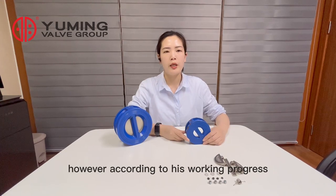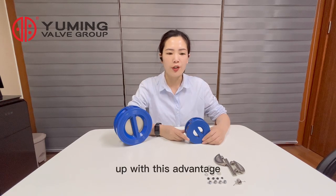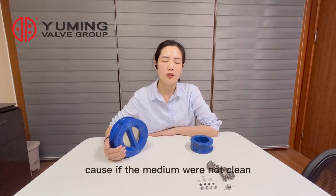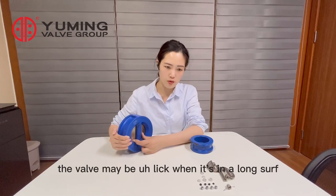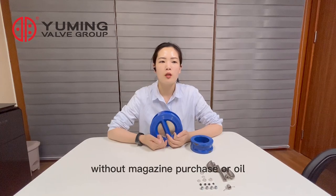However, according to its working principle, there is also an obvious disadvantage. It is not suitable for media with solids, because if the medium is not clean, the valve may leak when it has been in long service. The medium for this valve is mainly clean water, without making purchase of oil.